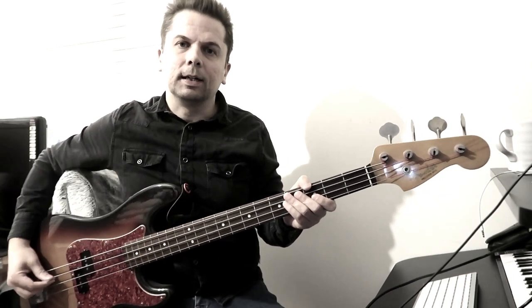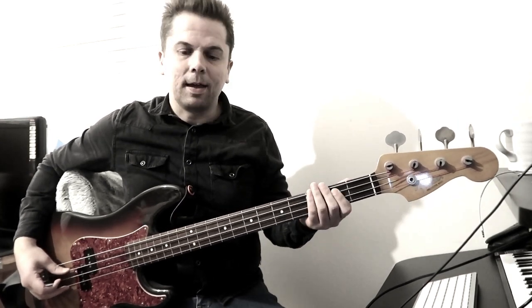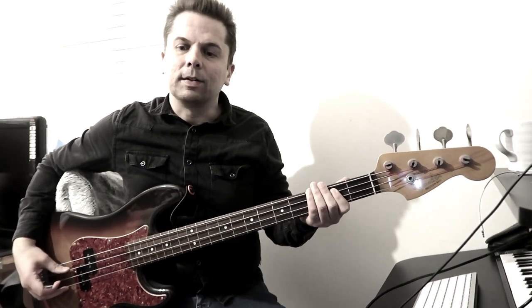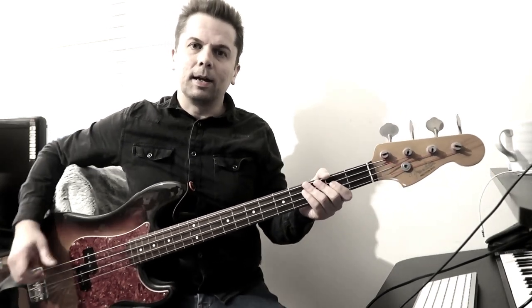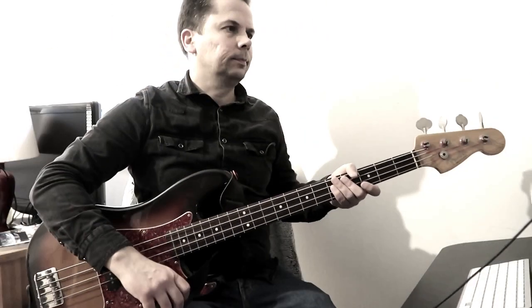And so that's it. Any questions regarding getting that precise tone, then please leave a comment. If you can identify any other songs where you think he's playing bass with fingers instead of a pick, then again, leave a comment. That's it.